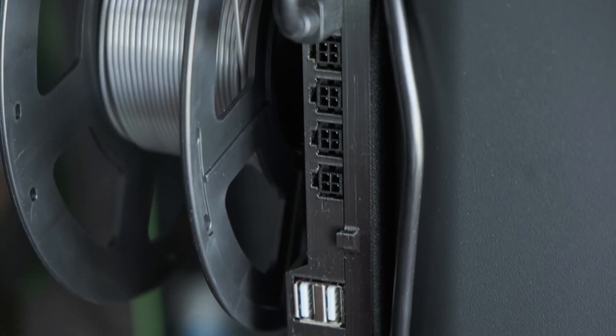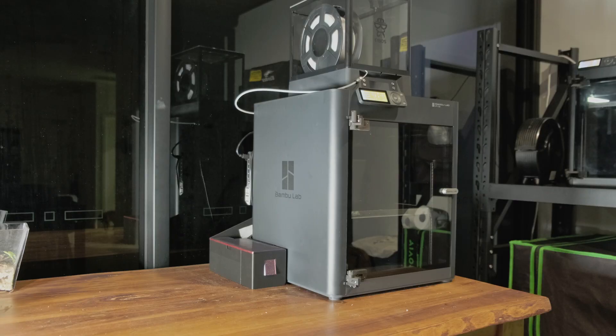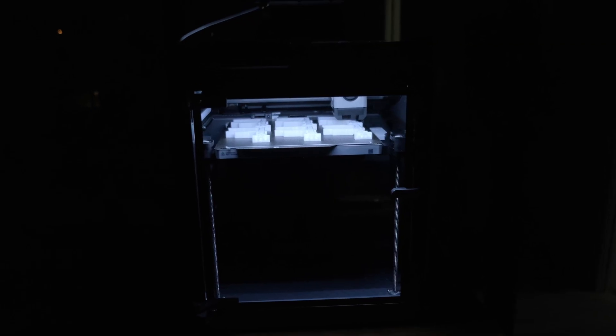Today we're going to be adding some extra USB ports to the P1S, allowing us to plug in whatever we want. Then we're going to be installing a brand new lighting system, and we'll see if it's better than the original.